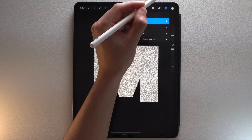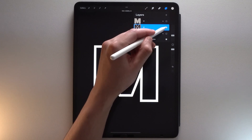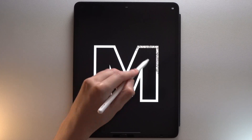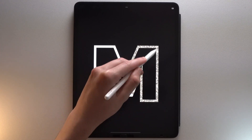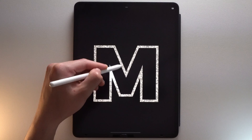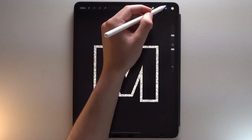Tap on your outline layer, tap Rasterize, then Alpha Lock. Tap the solo visibility checkmark on your outline layer to hide the other layers. Use the glitter brush. Then tap the outline layer checkmark again to show all layers.